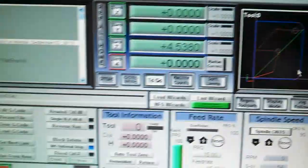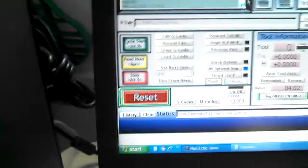Anyhow, I'm going to take this second pass right now. I'll go ahead and do cycle start. Turn on my router.